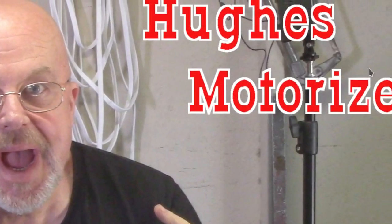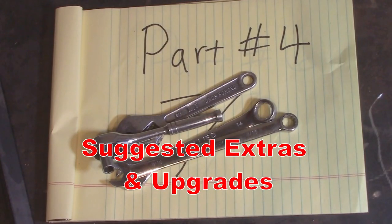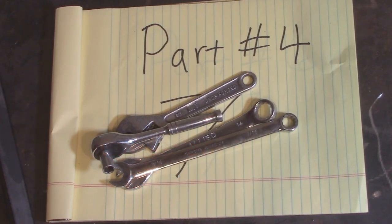Howdy hi! Welcome everybody! It's your old pal Eugene. This is my channel, Hughes Motorized. This is part four of how to install an engine kit on a bicycle, making you a motorized bicycle.